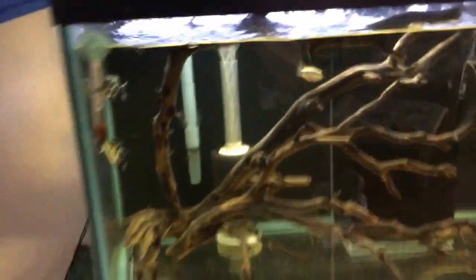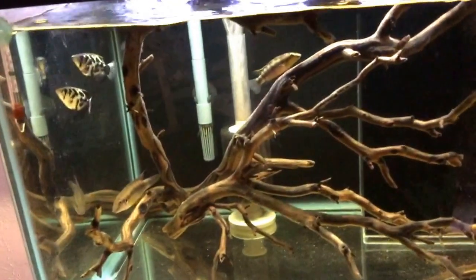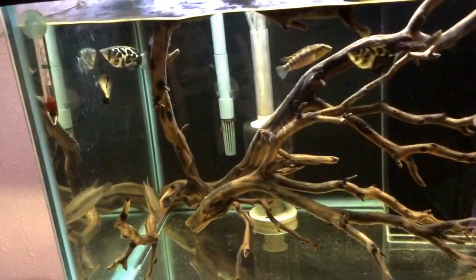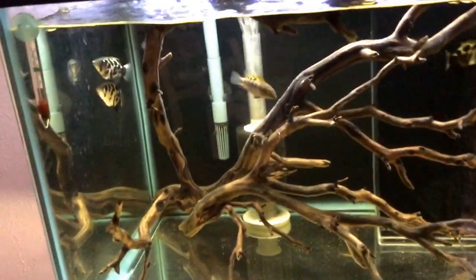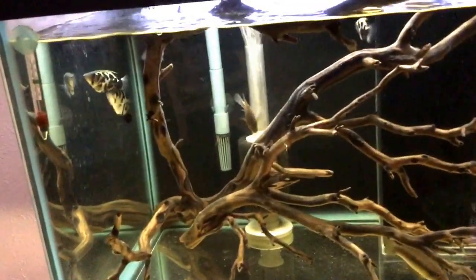First and foremost, their natural food from their wild habitat would be flies, mosquitoes, crickets, insects — things like that — that they are able to shoot off the lower branches of mangrove tree roots, plants, that sort of thing.